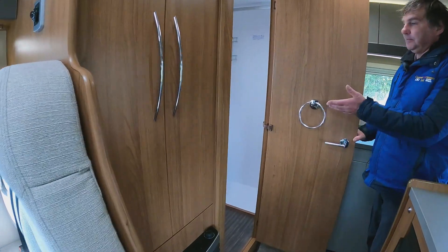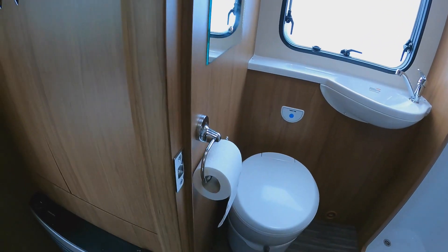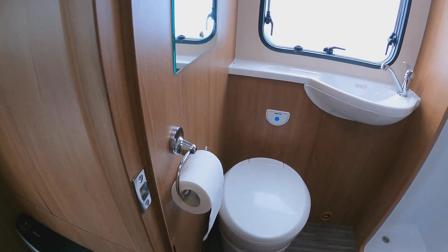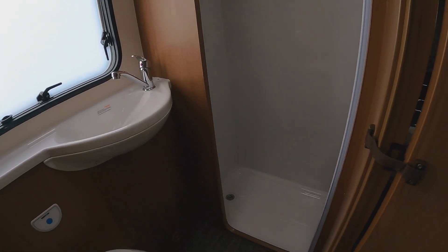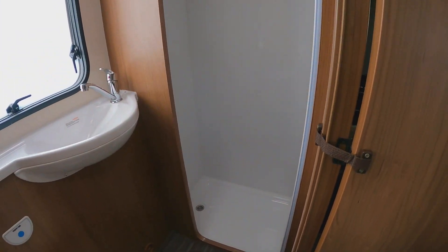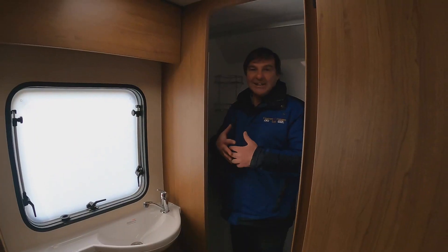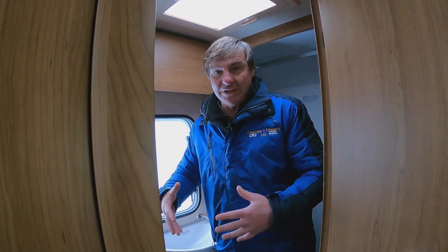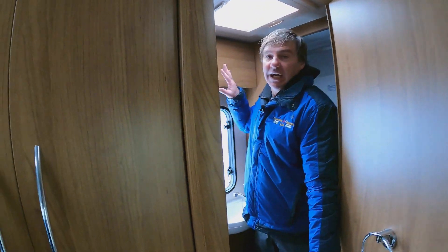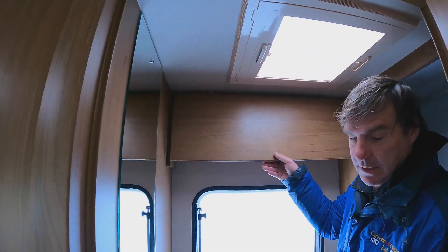Moving into the bathroom, we have our washroom with a cassette toilet, and to the side of that we also have a separate shower. Going inside, it's a good size shower as well. We do have a good size washroom and storage above as well.